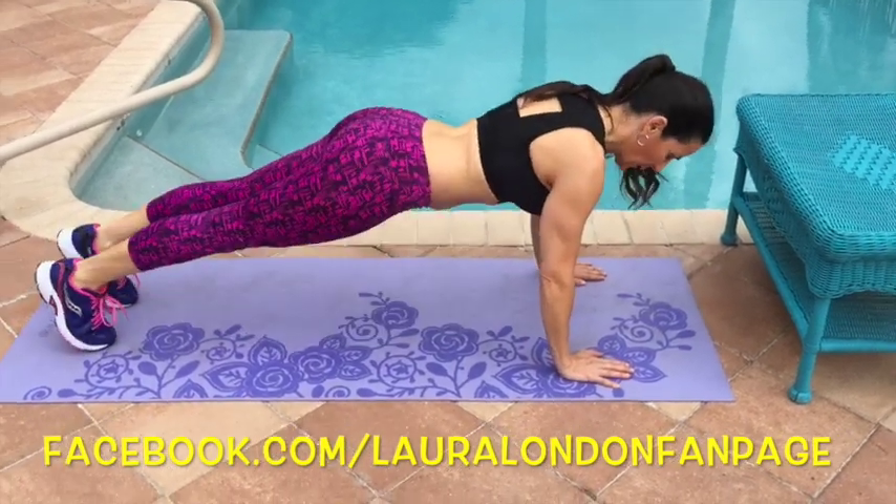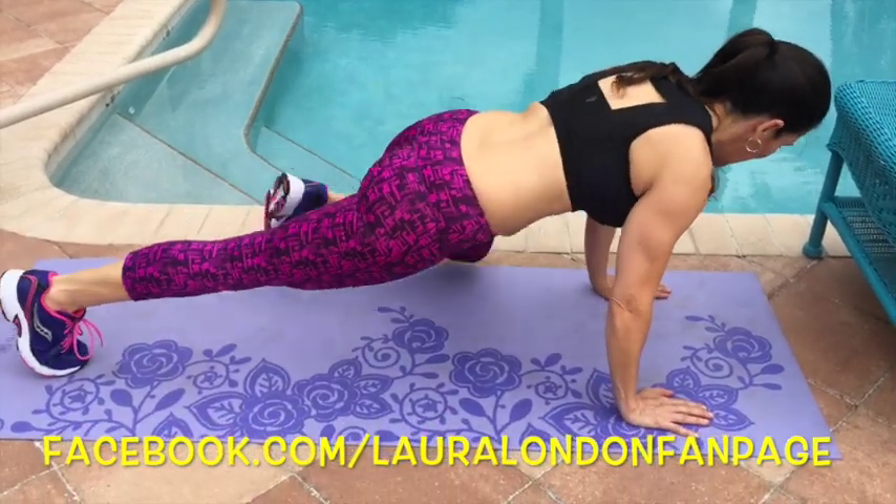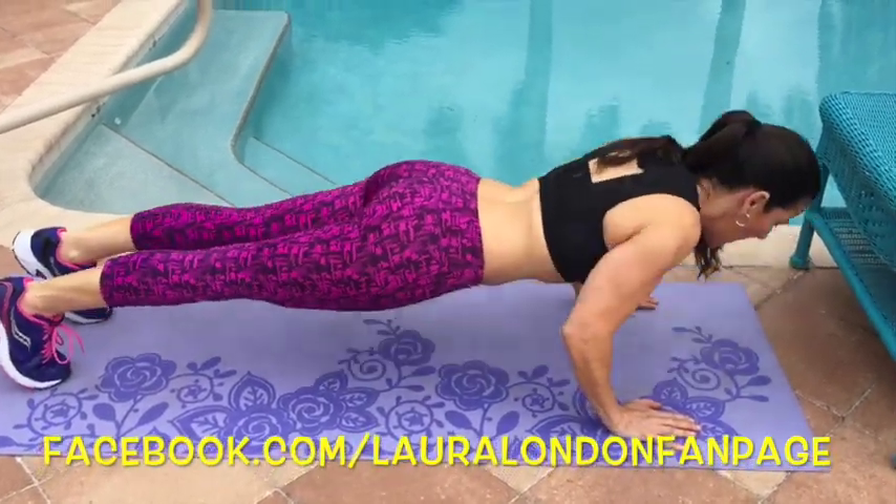And advanced. Are you ready? We're going up on those toes, knee to elbow, knee to elbow, and push-up.